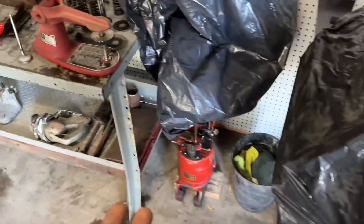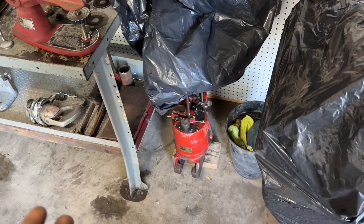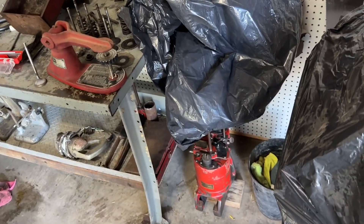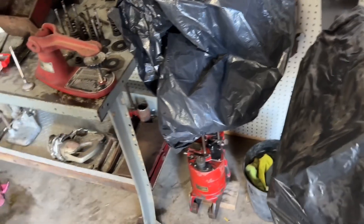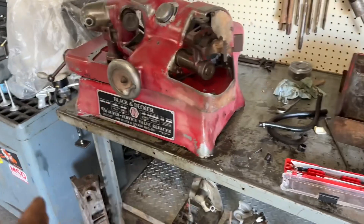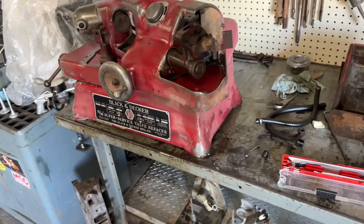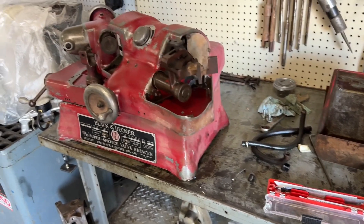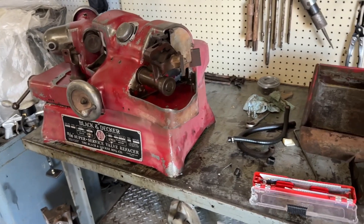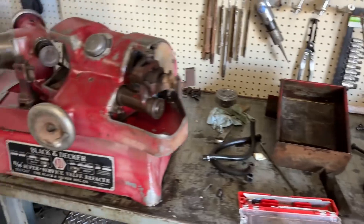With the Boring Bar, I can bore blocks but I can't finish hone them, so it kind of just tells me if the block's good. Eventually I'll build it all up and get a hone and cap cutter and all that stuff, but just for right now I can just assess blocks. Once I get this all back together, I can grind old valves so I don't have to buy new valves for heads, and I can recondition old Mopar heads — I have a bunch of them — and then sell them. Good valve jobs, the ported stuff. I enjoy doing that. So if you want some heads from me, let me know.